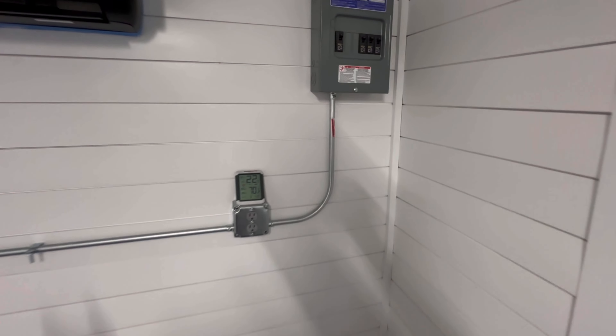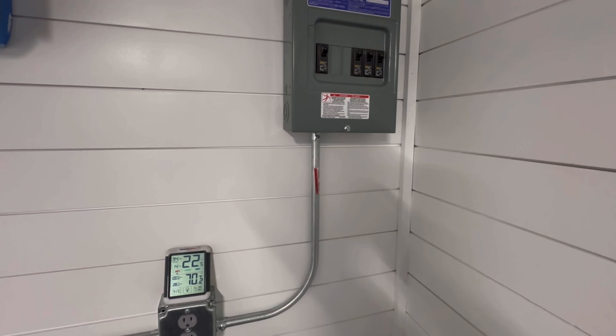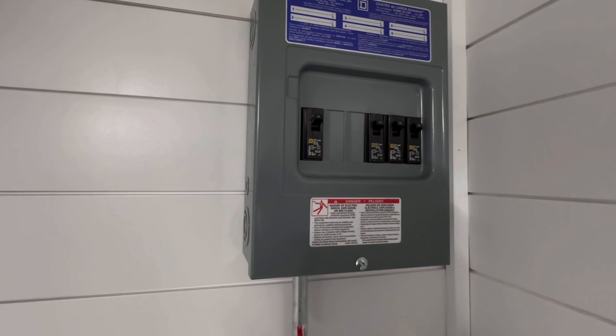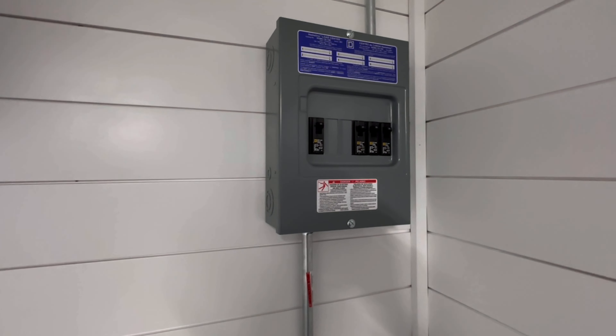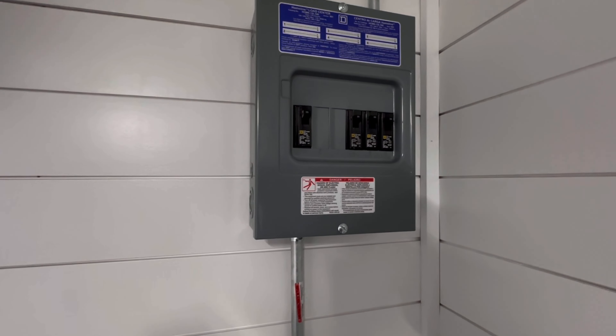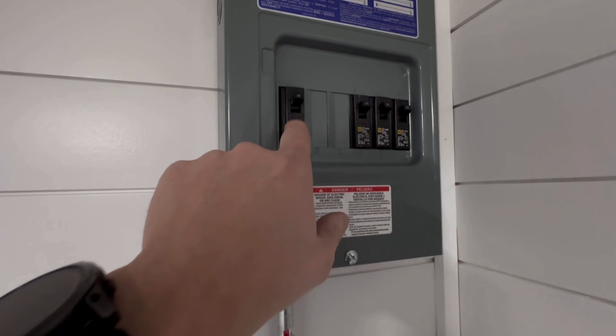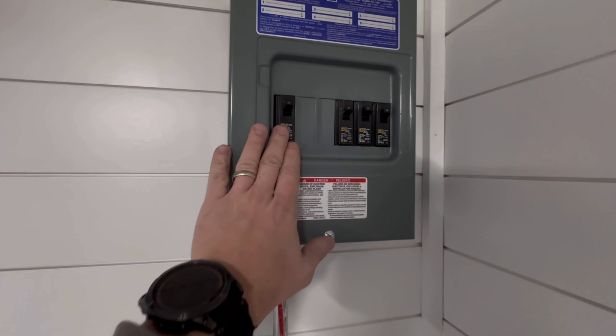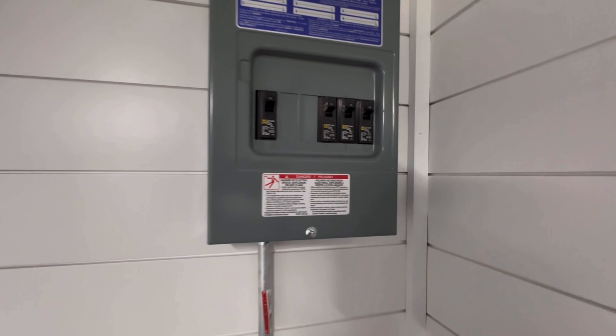Here's our breaker box. Obviously if we're limited to 15 amps on 120, there's really no point to breakers in here. But you could reconfigure this container later to a 30 or 40 amp plug, run more power in here, and we're already set up with different circuits. We put our mini split on one circuit and everything else on the other circuits.